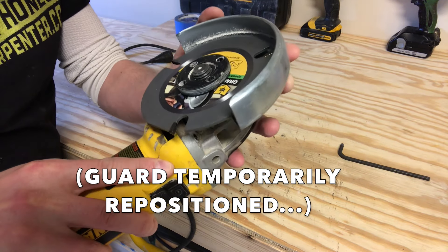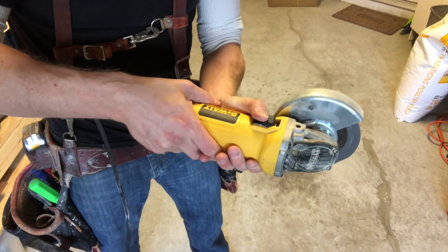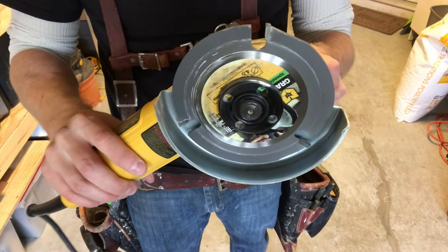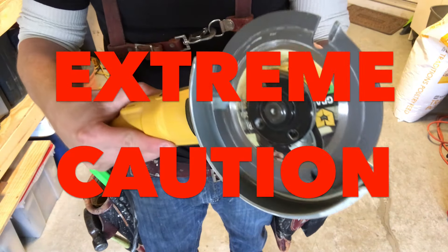Be sure the blade is securely tightened, and always unplug the tool when changing blades. And really big rules here: always hold the tool out away from yourself when you turn it on or handle it live. This is an exposed blade with no spring-back guard — what it touches, it will cut. You have to exercise extreme caution when working with a grinder.